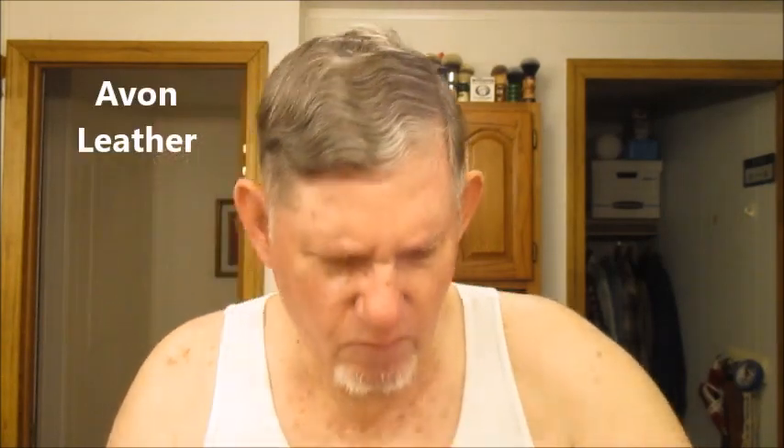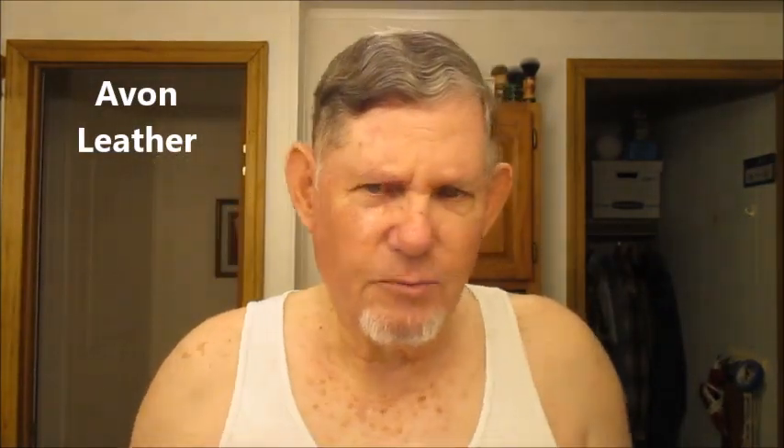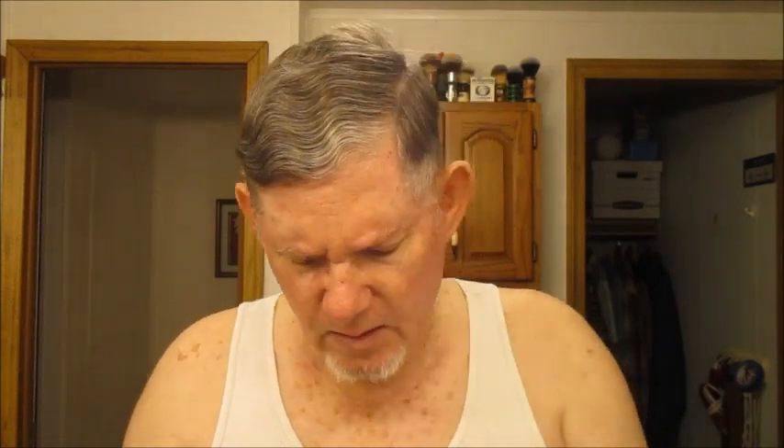All we need now is a little aftershave. I got this Roadster — Avon Leather. Avon was popular back in the 60s. I don't know if they still have some Avon stuff somewhere. I used to see this stuff in all kinds of shops — I ran across this one in an antique store. It was hardly used, so I bought it. Lots of alcohol in that!